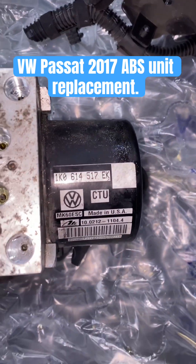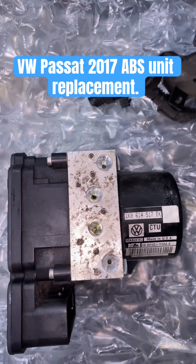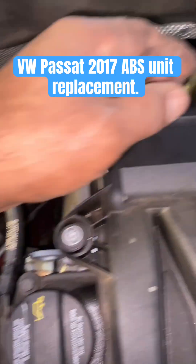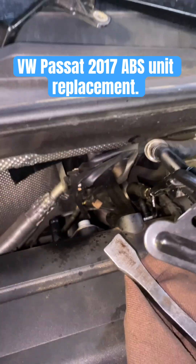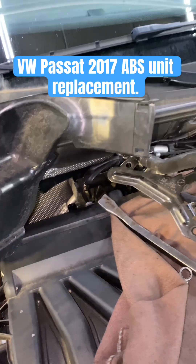The one I got from the junkyard says 517 EK. Record the old module coding in case you need it later. Let's start by getting the purge valve out of the way, the hose going to the coolant bottle, the bracket, and put a spark plug in the hole so you don't get coolant all over the place.